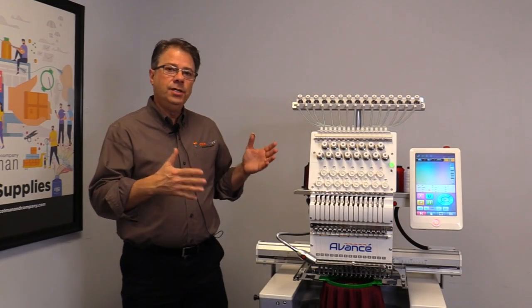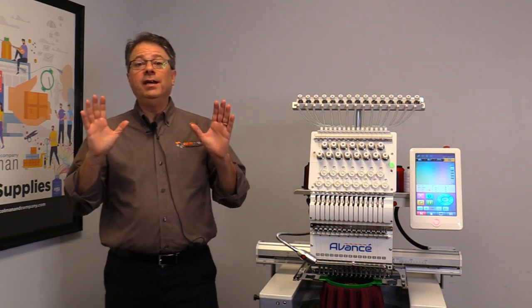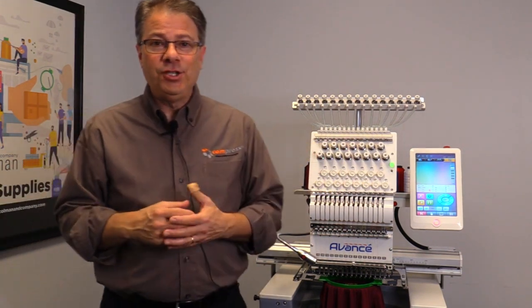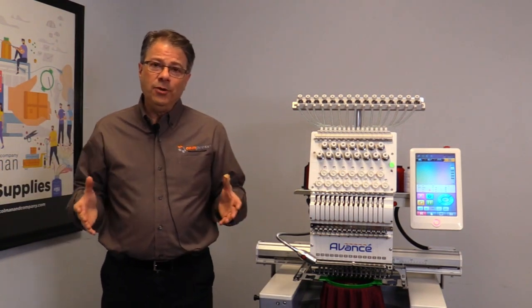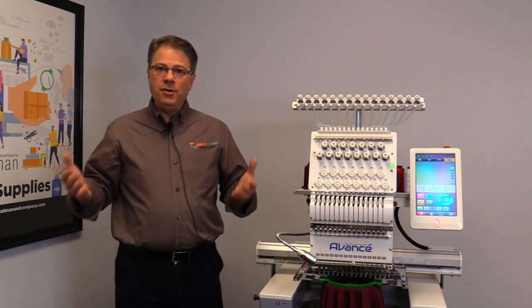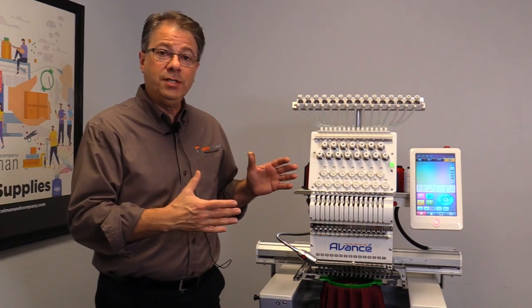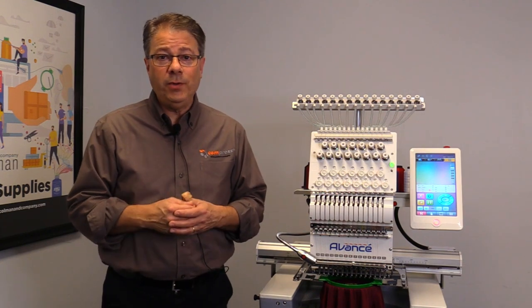Hey everyone and welcome to the new Avance 1501C. This is not one of our big official videos. What I've done here is I've kind of dragged Sean, our lead embroidery technician, into the training room to talk to us a little bit about the new 1501C and what he likes about it versus other models and versus the original item. So this is going to be a quick show and tell on Sean's favorite features of the new 1501C 2020.